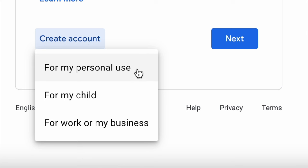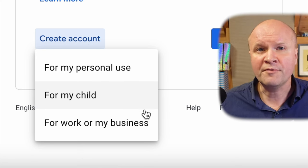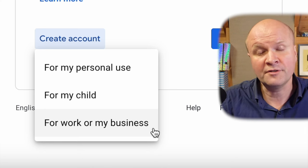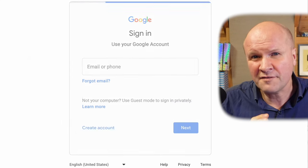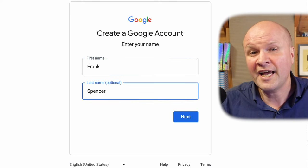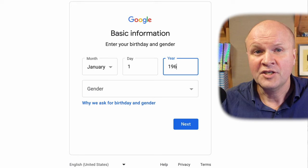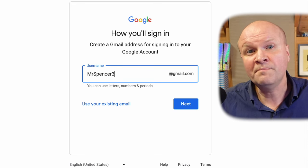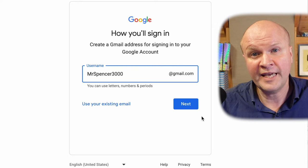Google asks what kind of account we want. I prefer to choose work or business, but you can choose personal if you prefer. I think it just affects how Google collects data from the account. We can enter our name, date of birth, gender, and then choose a username. This will be our Gmail address for the account.